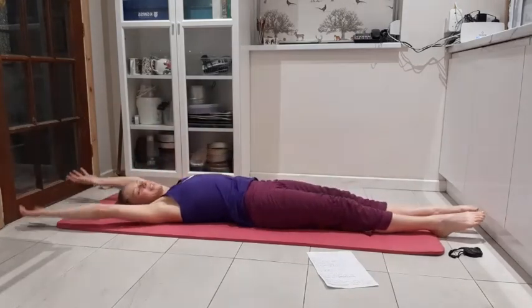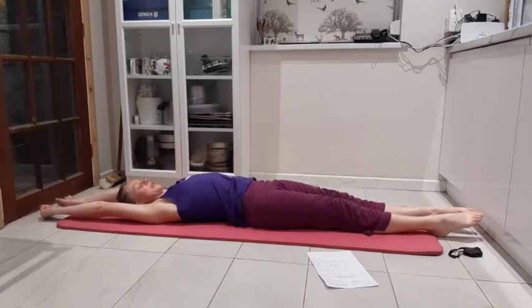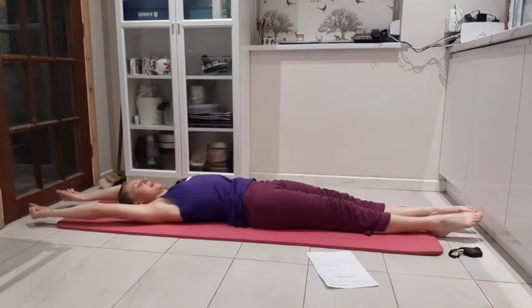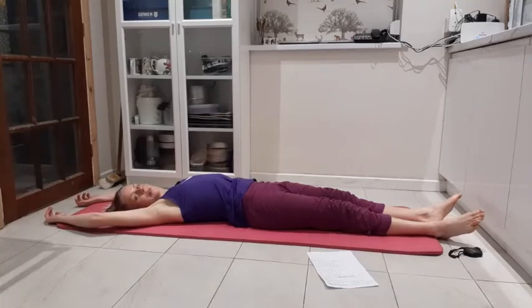Arms over your head, straighten out your legs into extension. Just scrunch up the fist, point the toes, push the backs of the knees into the mat, push the backs of those shoulders down into the mat, squeeze the glutes, put in the core, press the back of the head into the mat. Big deep breath in, breathing out — just let go, go a little bit floppy and just let go of all the muscles.